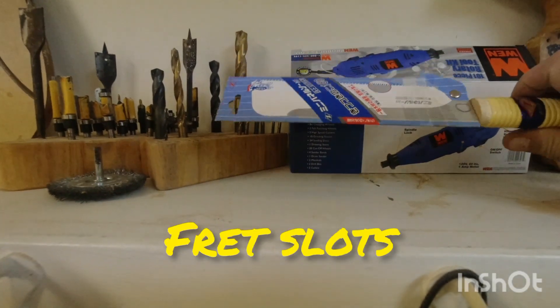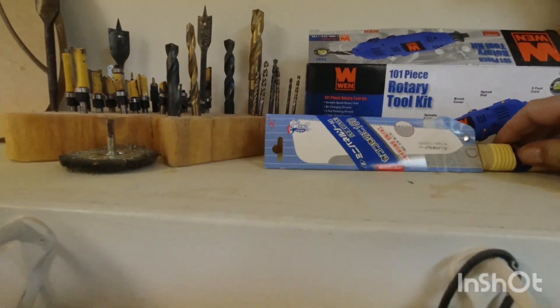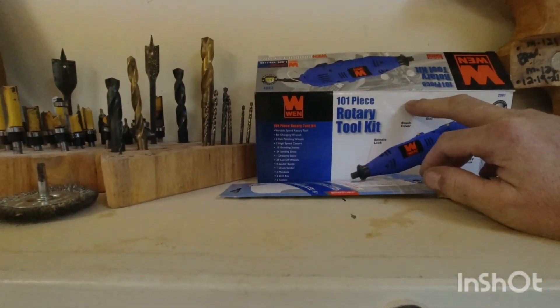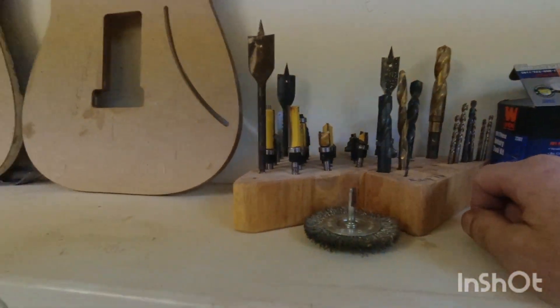I got this saw for cutting frets — it was like $20, very sharp, nice saw. It has no set, no curve. You can find it on Amazon. I use a Dremel for doing inlays and that kind of thing, just some cheap router bits, nothing fancy.